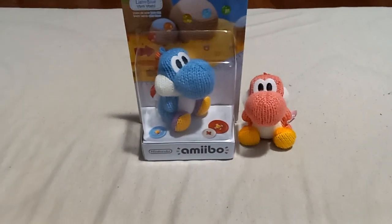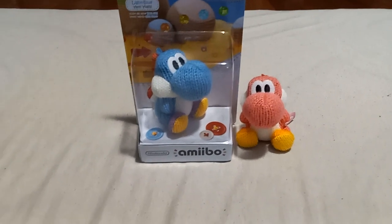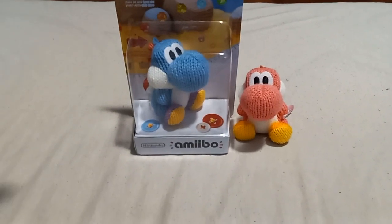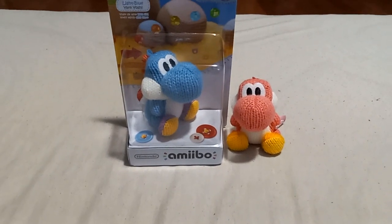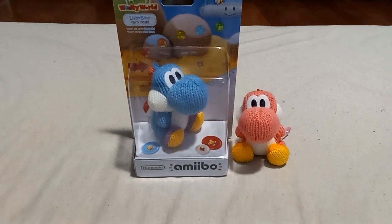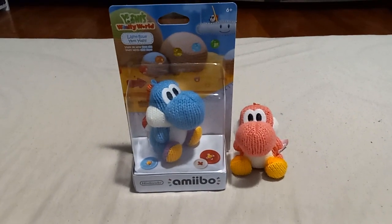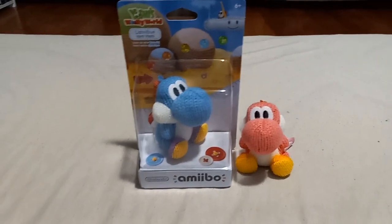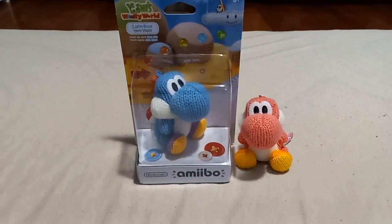which came from my Mario's Mystery Block, which is amazing. I remember getting this Mario's Mystery Block for Christmas of 2022, and I received this Yoshi's Woolly World Amiibo in my block. So before we unbox this blue Yoshi,